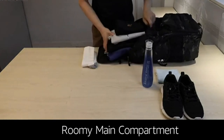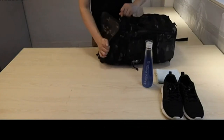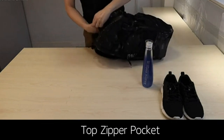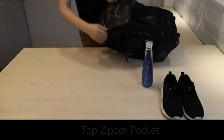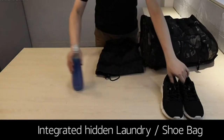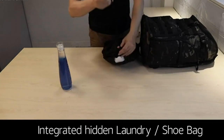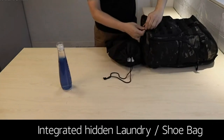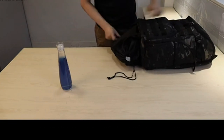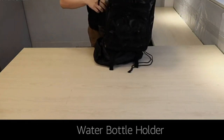This backpack features a MOLLE system that allows for a pocket, hook, and other extras. It features a comfortable airflow design on the back along with multi-layer ventilated padding that provides maximum support for your back and ensures you wear it for a long time without heavy shoulder strain. The Trailkicker backpack is made of water-repellent polyester fabric with metal zippers, which guarantees its durability and longevity. This stylish bag is the perfect gift item for anyone looking for an affordable all-in-one backpack.